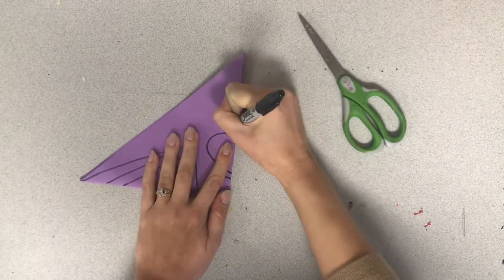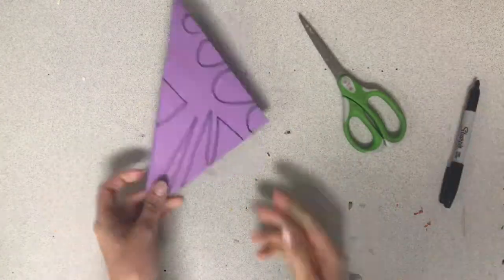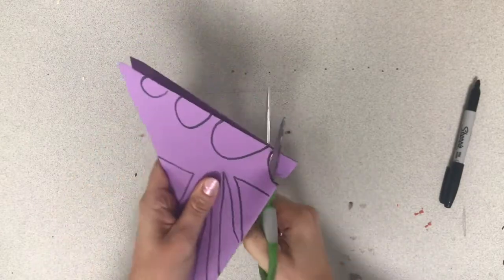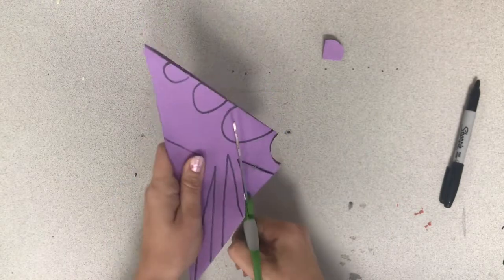If your shapes go all the way through, you'll end up cutting a really big hole in your window, and that's not really what we're going for. The cutting part is a little bit difficult because the paper is folded up, so just have patience with yourself and work slowly.